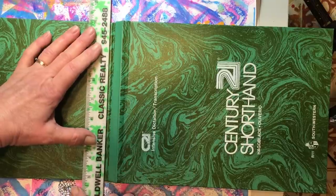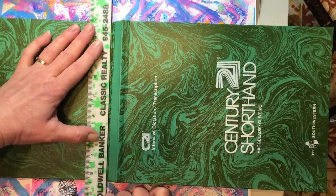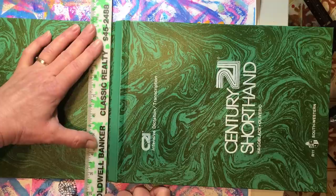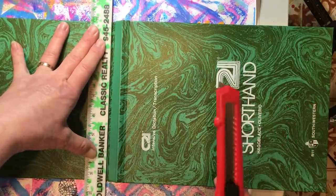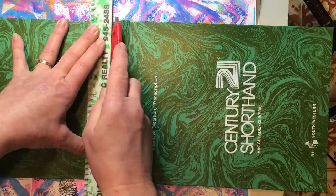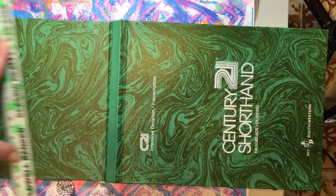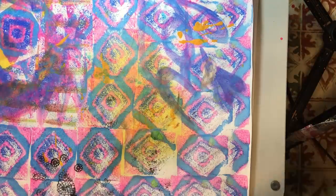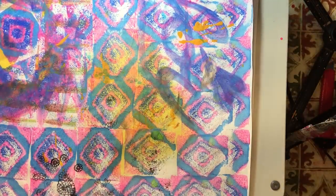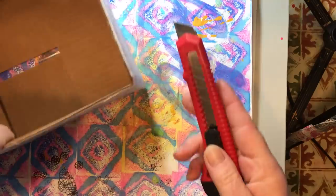We're going to do it on this side where we don't have any writing on the cover. I prefer to use a razor knife when cutting. I forgot one thing — we need to put a piece of cardboard under here so that I'm not cutting into my table. If you have an old cutting board, you can do that. I've just got a cardboard box here, and I'm going to cut this with my razor knife.